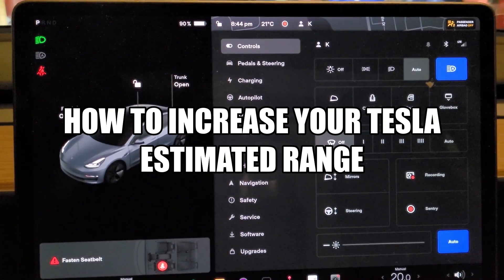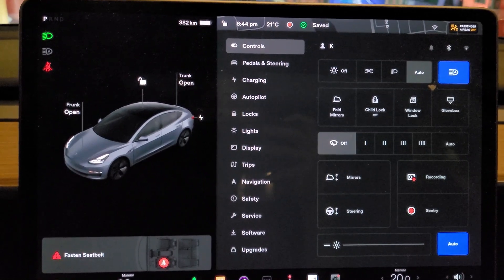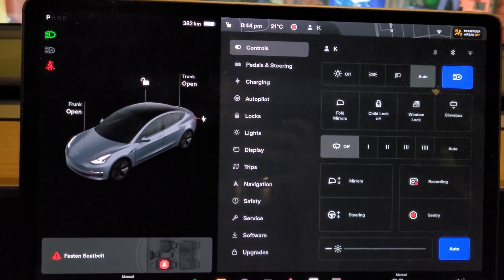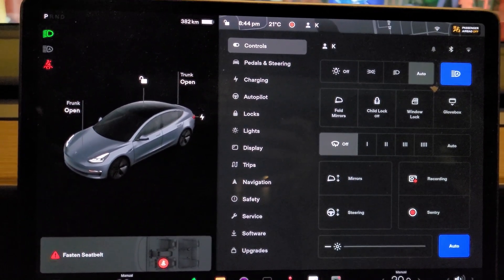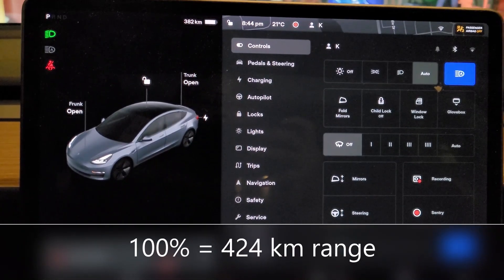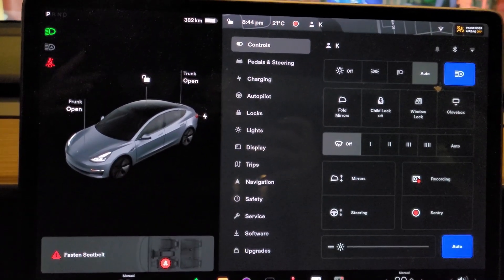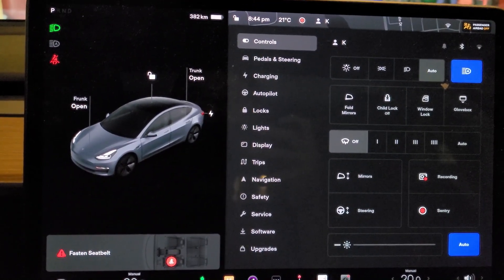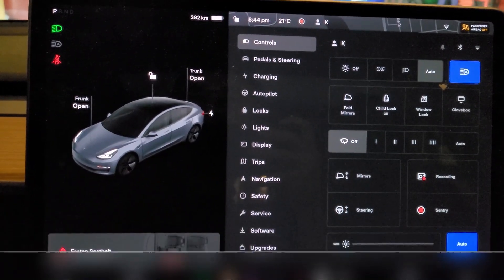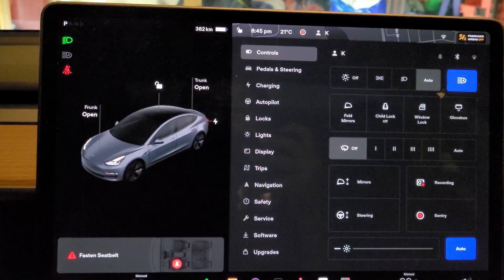Hey YouTube, so I noticed lately my range has been dropping. Even when it's fully charged at 100%, it's only giving me 424 kilometers. When I first picked up this car nine months ago, fully charged I had 438 kilometers, so a drop of 14 kilometers. So I'm going to do a recalibration of the Tesla Model 3 battery management system.